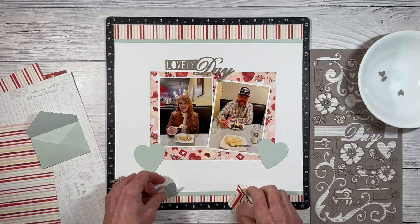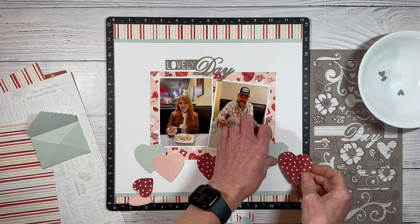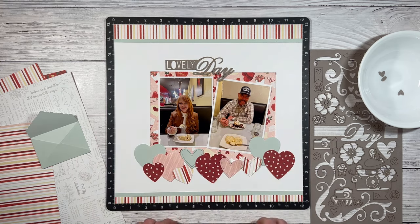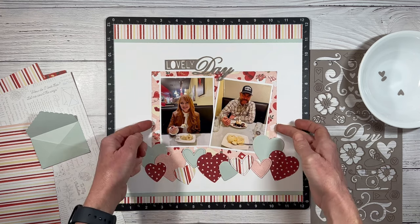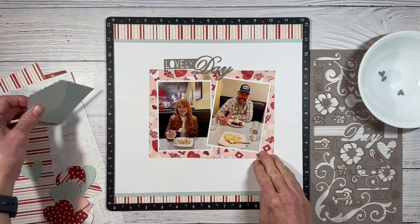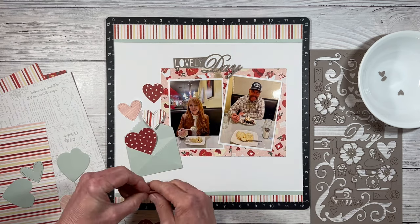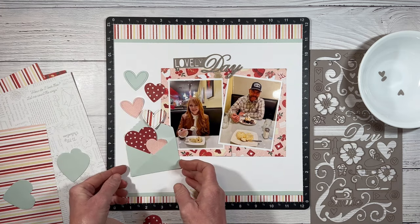I've got a few different ideas to bring these hearts into the layout. I could create a little anchor cluster supporting my photos underneath, spreading out the colors to make sure it's balanced across. The dominant red pattern with small white hearts is really bold, so I want to make sure that's distributed. I do like this idea, but I've done a similar layout before. I kind of want to use that envelope, so I'm thinking of having the hearts floating out of the envelope — like if you opened a Valentine's card and found little heart confetti pieces inside. I'll start with the larger hearts on the bottom and make them smaller as they go up toward the top.